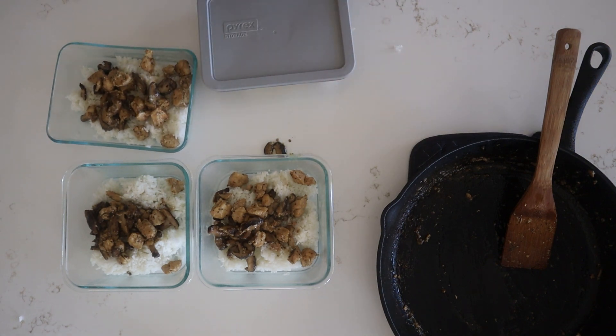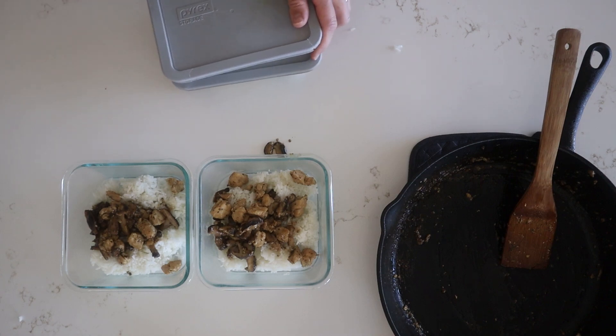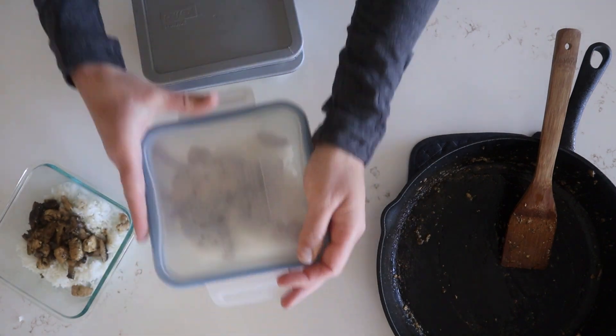All these bowls turned out so good and I hope you guys love them as much as we did. If you try them out, let us know what you think and we will see you guys again next week — thanks for watching!